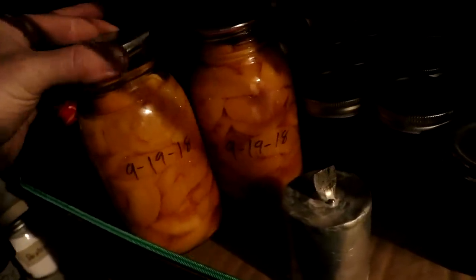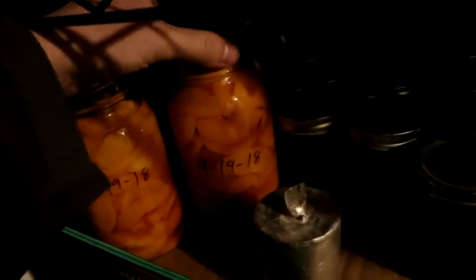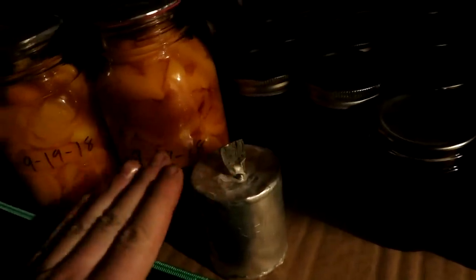The peaches are indeed still sealed, which seems like a good sign. I will be eating the peaches because even if they've gone a bit off, it's not going to kill me. I won't be eating the beans though — botulism. They're probably fine, but still.